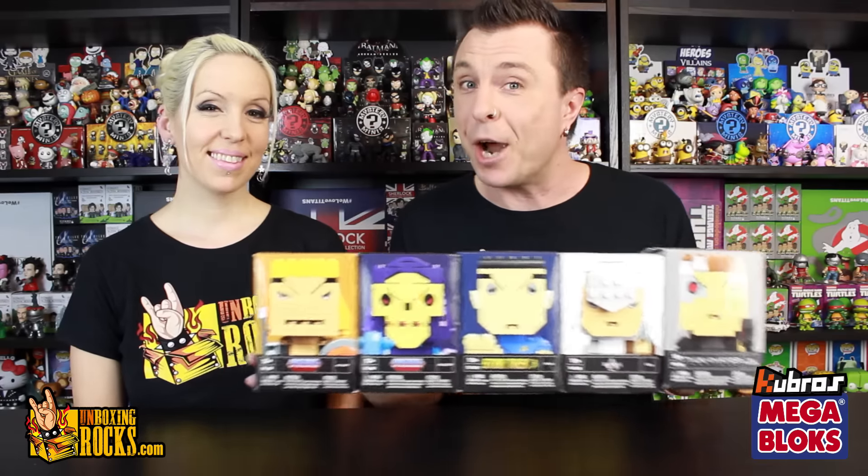Alright guys, Megabrands sent us five of their brand new Kubros Megablox figures. These are buildable, blockified pop culture characters. They're based on kind of an 8-bit retro look, and so far there are six that are out. They came out in April, and they're going to put 12 of these out in 2016 and then do 12 every season.